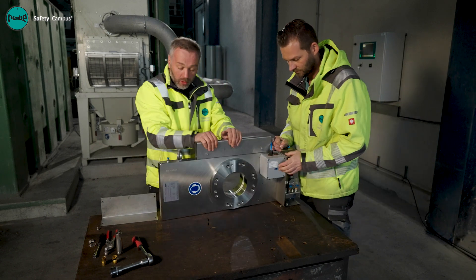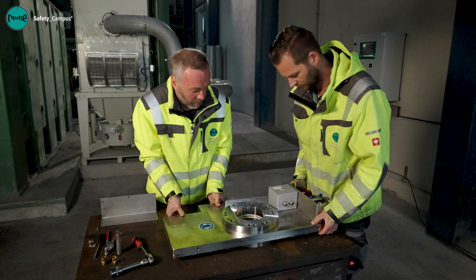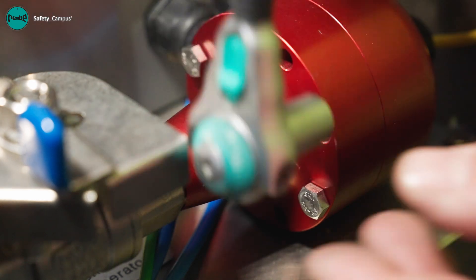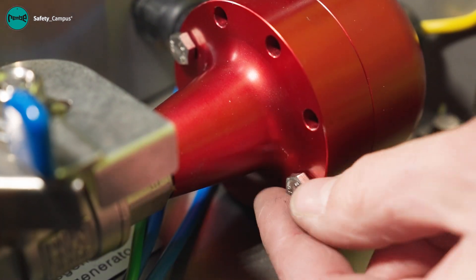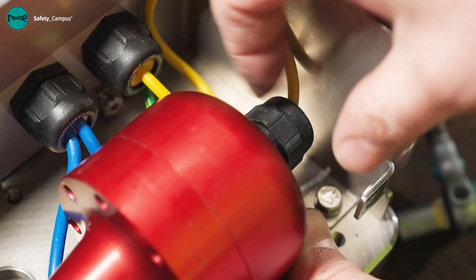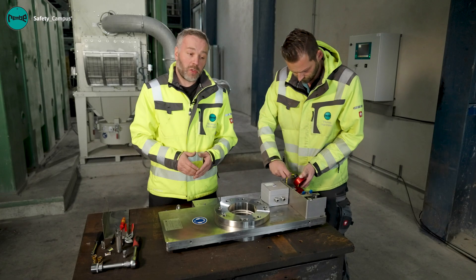We do this with a colleague or with an appropriate lifting tool. Next, we replace the gas generator. To do this, we loosen both bolts on the gas generator revolver and remove the upper section by pulling it backwards. The gas generator plug is now accessible.